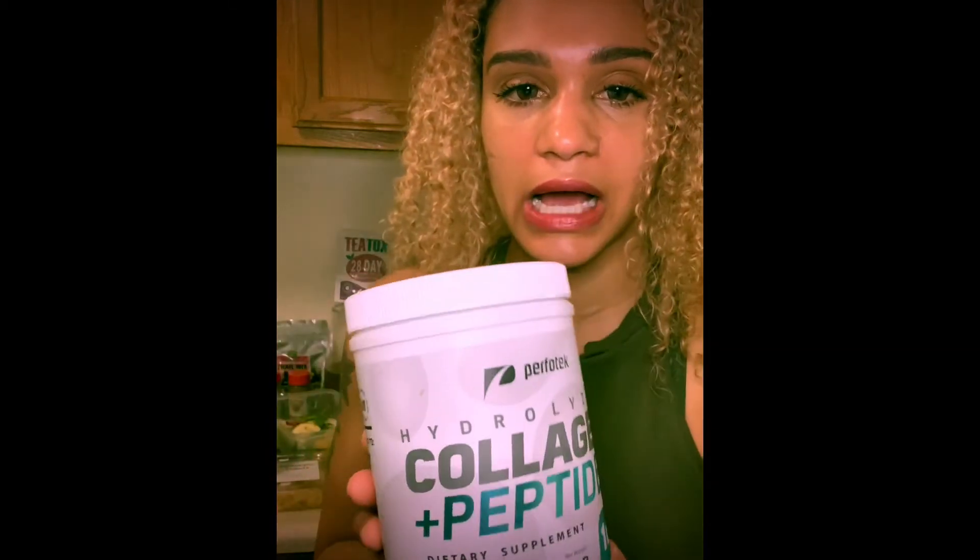I add collagen to my smoothies - it's a dietary supplement, just one spoonful. I got this collagen on eBay. I also use honey - if the smoothie isn't sweet enough, or if the tea gets too strong with the ginger, lemon, and lime, I'll add honey instead of straight sugar to tone it down, since honey is natural, organic, and better for you.